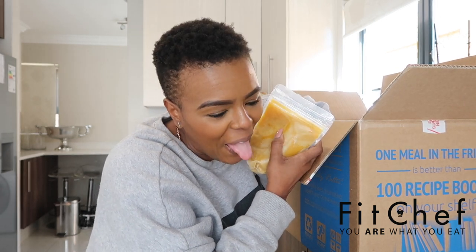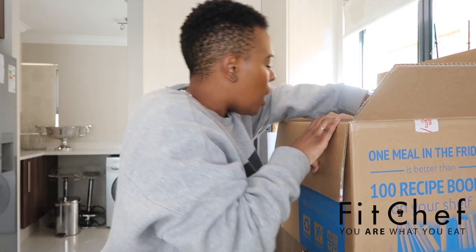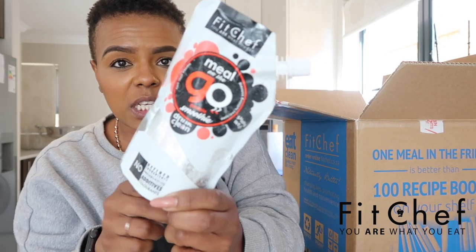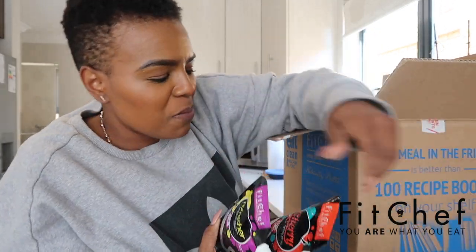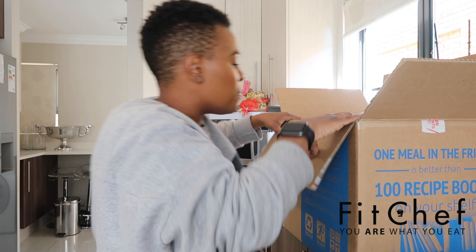The first thing I got out of here is butternut soup — who doesn't like butternut soup? We've also got beetroot soup — wow, that's interesting! And we have a lot of these smoothies; I'm going to have to make some serious space in my fridge. These are meal-on-the-go protein smoothies. This is going to be nice because I can share some of these smoothies with family members.